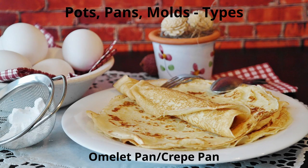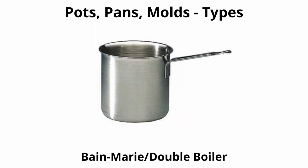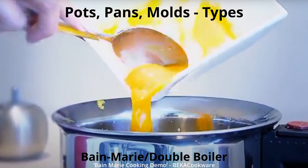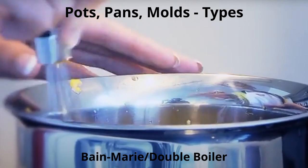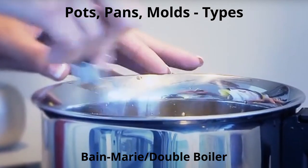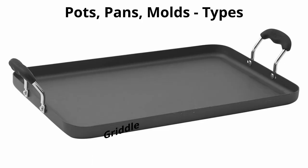An omelette pan or crepe pan is a shallow skillet with short sloping sides for ease of swirling, shaping, and quickly cooking omelettes and crepes. A shallow sauté pan can work in a pinch as an alternative. A bain marie, or double boiler, is a water bath that gently cooks dishes in warm water surrounding the food. It is used with items such as custards, sauces, and mousses, and helps prevent curdling or breaking the sauce.